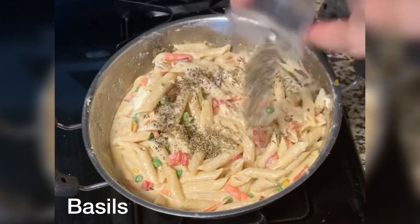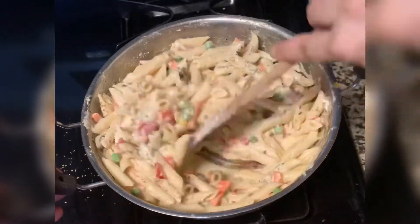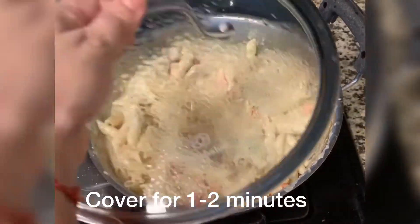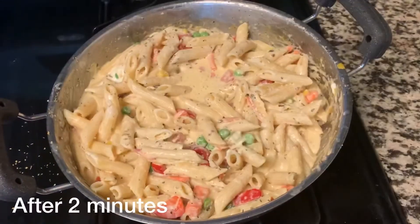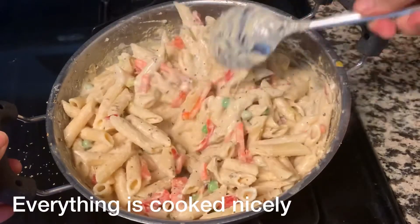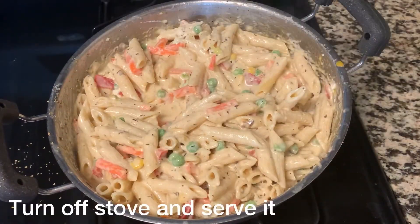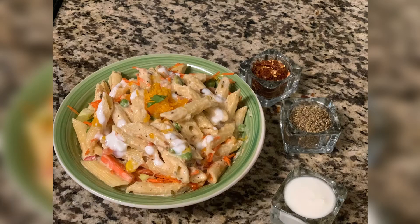We will add oregano and basil. We will mix it for 1-2 minutes, then cover it on low flame. You can see that our pasta is cooked well — it is looking very nice and creamy. Turn off the flame. Our healthy white sauce pasta is ready.